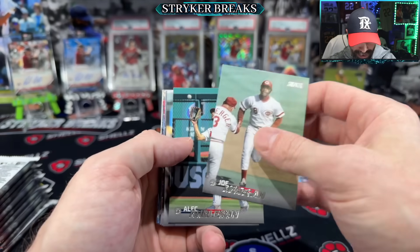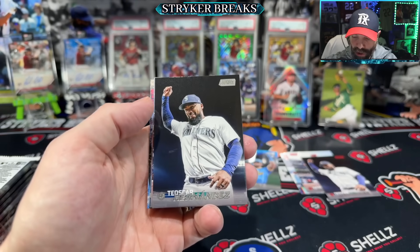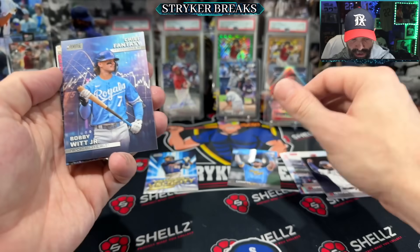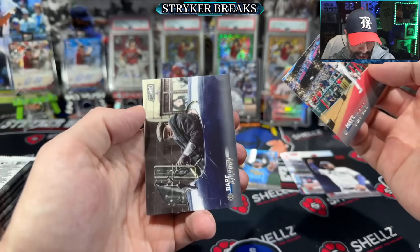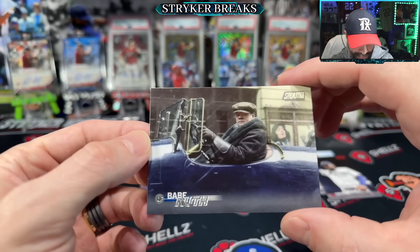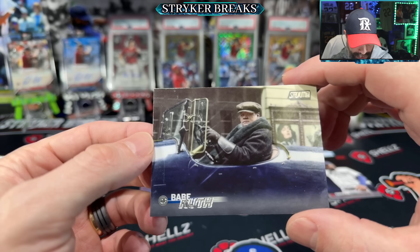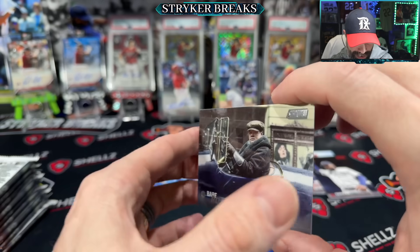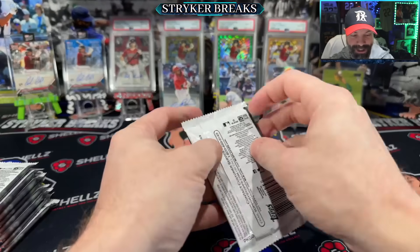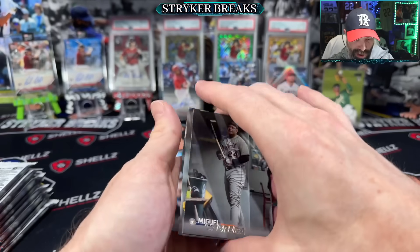That's why I think, with three different formats and three different price points depending on your budget, it's just fine to go the blaster route. You can still get autos out of blaster boxes too — it's not like you cannot get an autograph. That in itself, if you take your time with the photography, it's an enjoyable release.